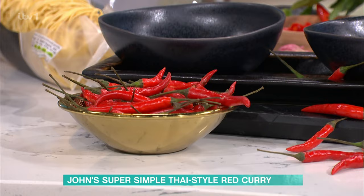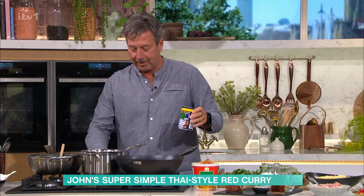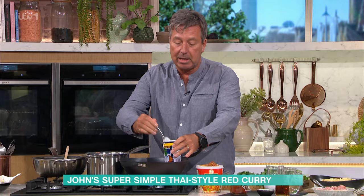The easiest way to make this — wow, this is good! This is a food dance. You've got to do the food dance! When you make a curry, don't use oil. Start with coconut milk, but you use the top bit of the coconut milk, which is actually a lot fattier. What happens is it starts to split, and that becomes your oil.